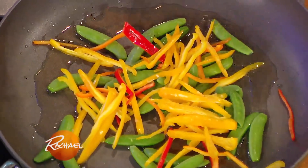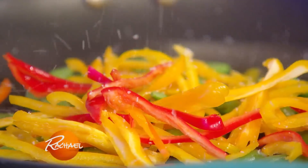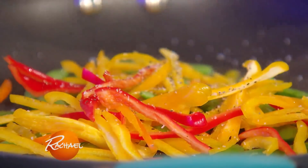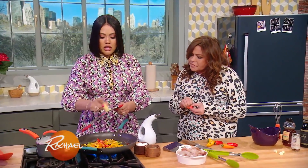So we put our peppers in there. You want to do your veggies first because shrimp cooks so fast — you just want to cook them until they're pink, it cooks in like two minutes. A little salt, a little pepper, and I have some ginger I'm gonna grate in here, just like that.